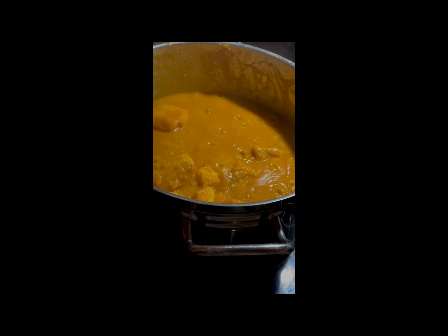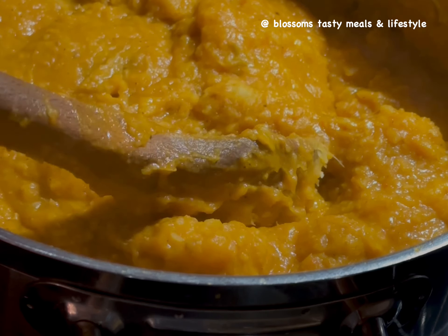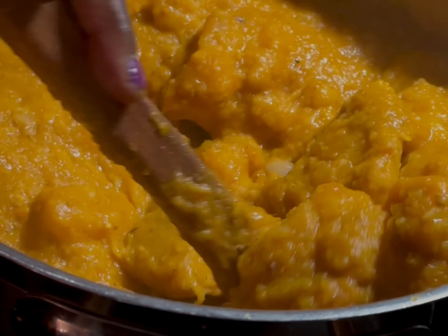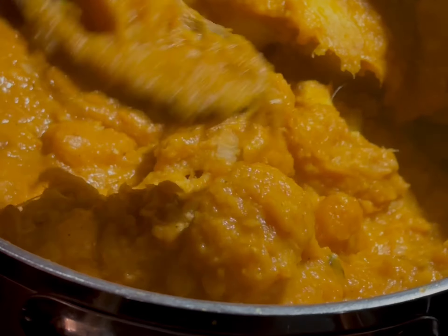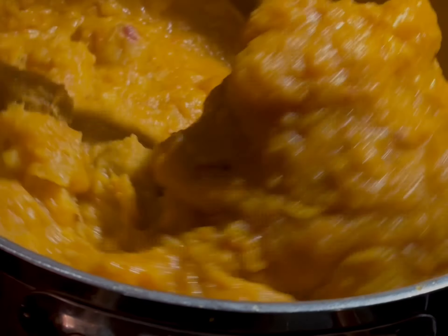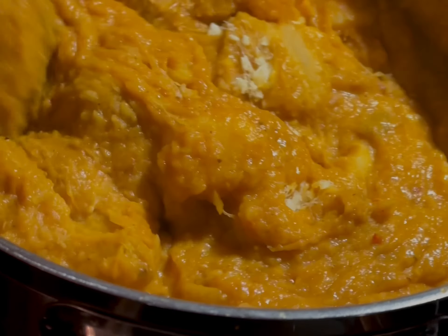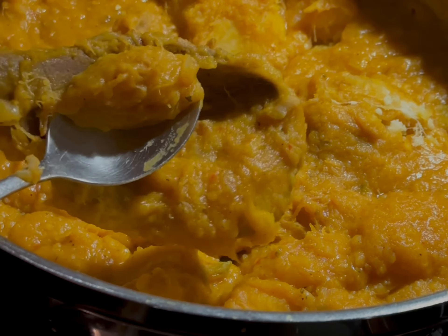This meal was very quick to put together — it's one of those meals you want to make on a weeknight when you don't have much time. I served it with stewed meat and a sprinkle of scent leaves and it came out very, very well. Will you be trying this recipe?